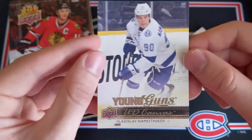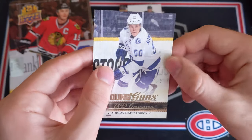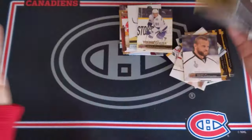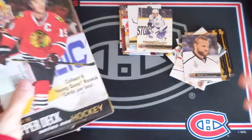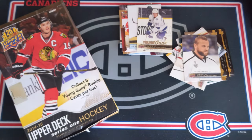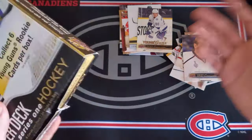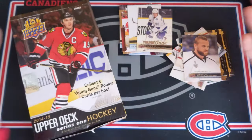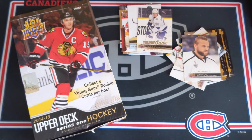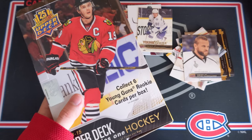Also got an eighth Young Gun — Vladislav Namestnikov Young Guns canvas. My voice has absolutely given up on me, but this was an awesome opening. I really hope you enjoyed it. If you could give me a thumbs up that would really make my day, and if you could subscribe down below. I post some hockey card content very often. I hope to share some more creative ideas with all of you in the future. This was a super fun break. I really hope you enjoyed it, and as always, I hope to see you all next time.